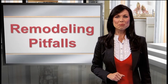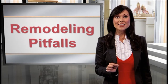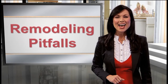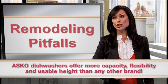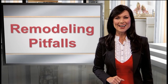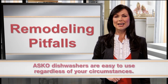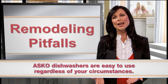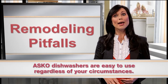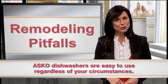No other manufacturer provides an ADA-height-compliant dishwasher with an XL-sized tank. ASKO offers more capacity, flexibility, and usable height than any other ADA-height dishwasher. ASKO knows that producing ADA-height-compliant appliances provides easier access for operating, loading, and unloading of dishes or laundry for disabled residents.